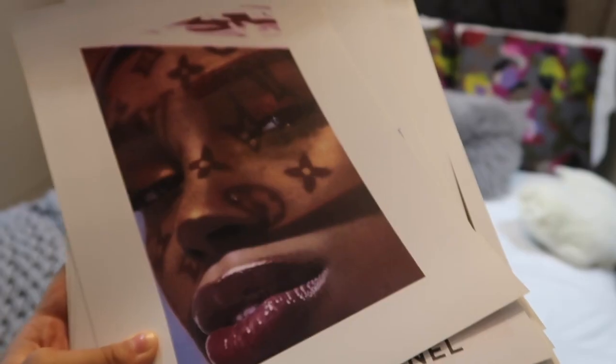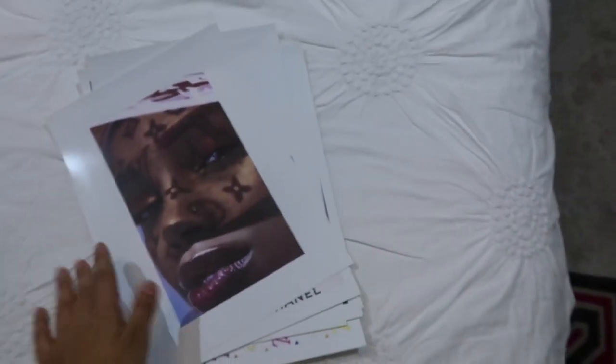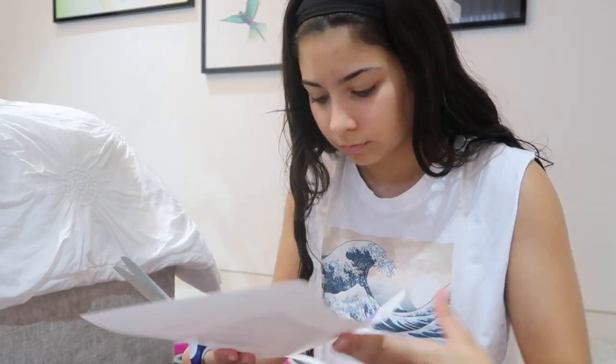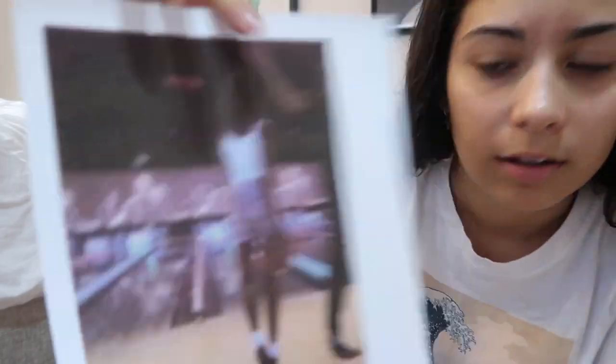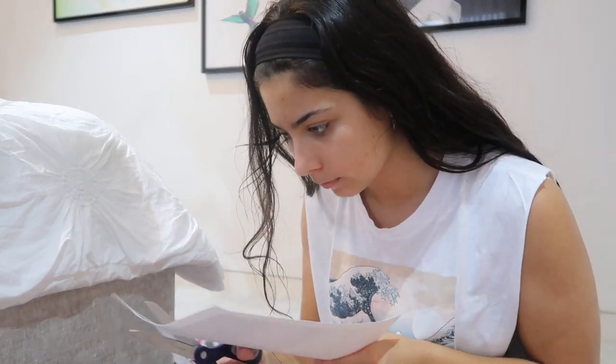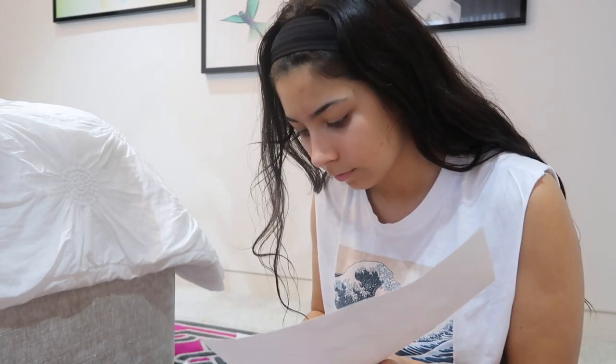I've printed the majority of the photos out on photo paper. I didn't do all of them because the ink was starting to get low, which was a bit worrying. I'm gonna cut these out and start to plan out how I want to collage them on the floor. The print quality started to get really bad at the end.